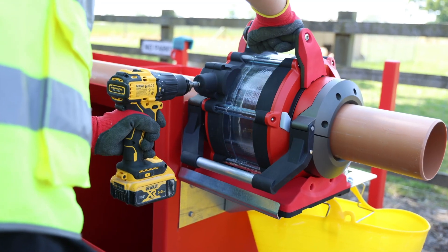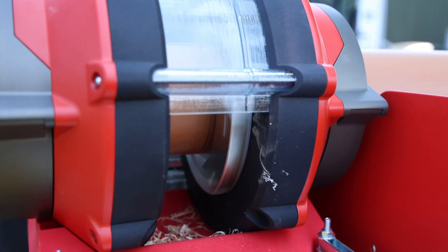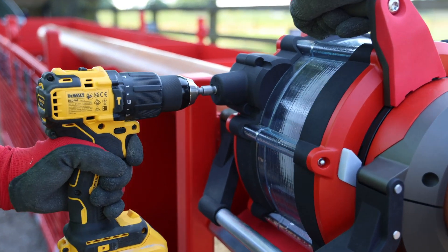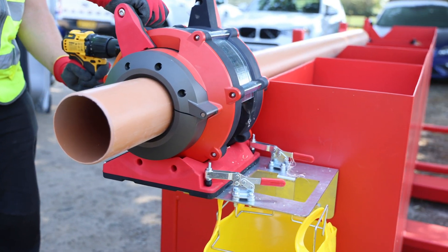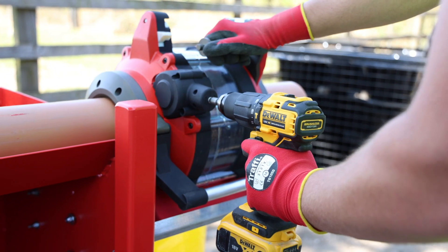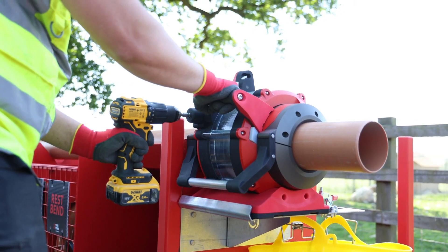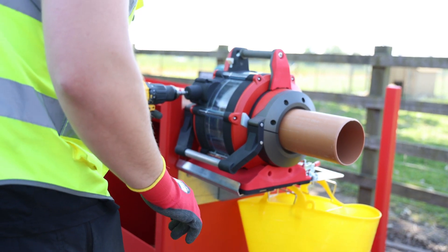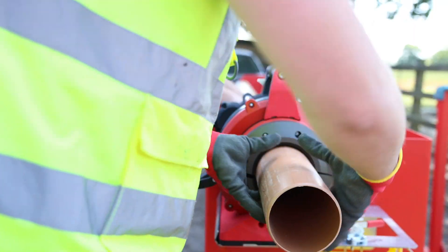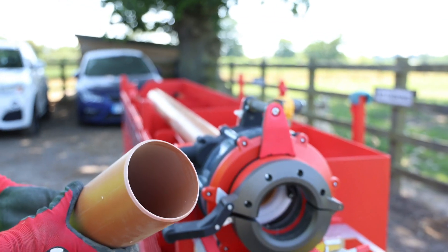As well as being accurate, the ProCut also guarantees consistent results. It's also fast. The ProCut tool in this video is a prototype, so it runs slower than we expect the final tool to operate. We can currently cut and chamfer a pipe in just under 24 seconds using this prototype, and we expect to get that down to under 15 seconds. As well as cutting the pipe perfectly straight, the ProCut also puts a chamfer onto both sides of the cut.